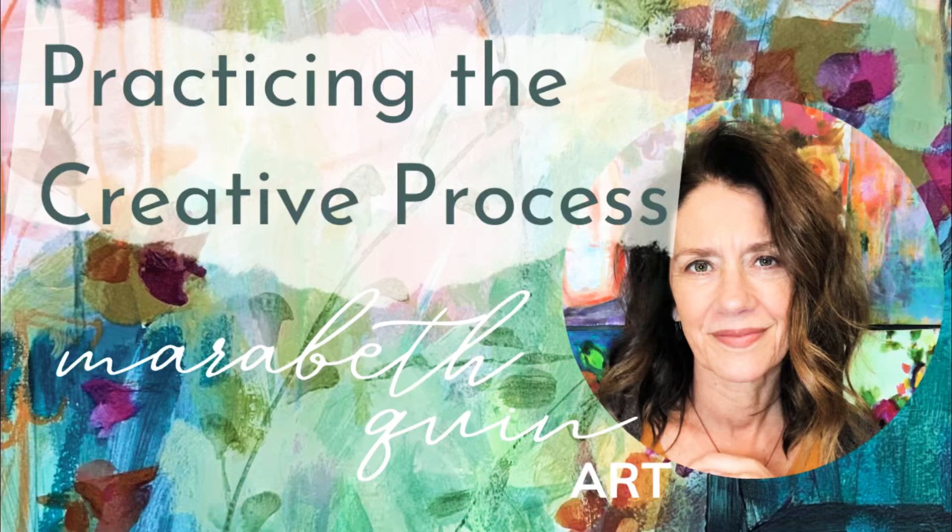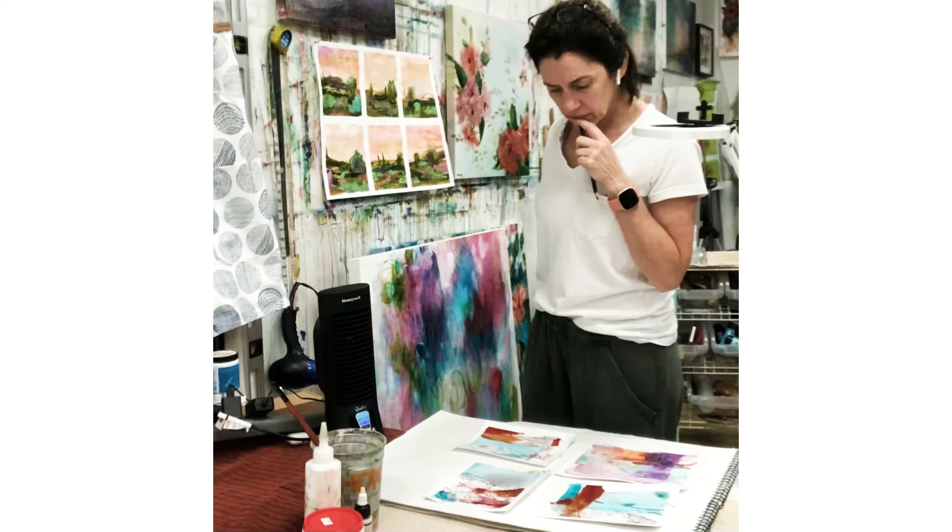Hello, I'm Meribeth Quinn, a mixed media artist from Nashville, Tennessee, and today I'm going to be talking about practicing the creative process, because it's something that has become very important to my methods. As of late, I've really had to hunker down and get good at practicing.